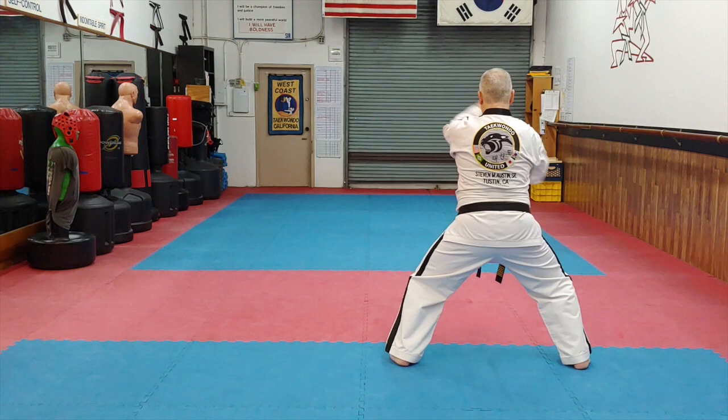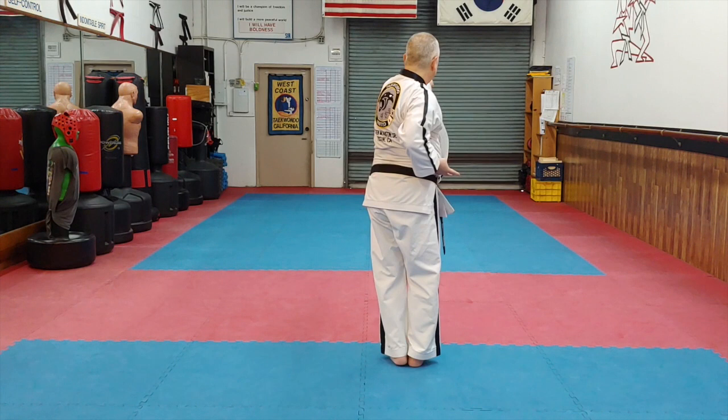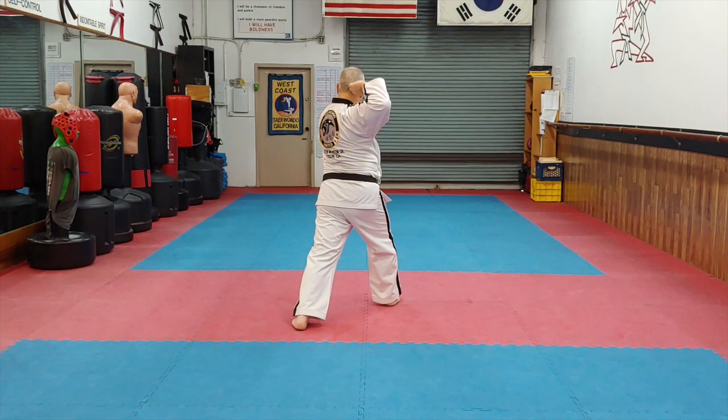Slow back to close, horizontal punch. Two-finger reverse high-gouge, two-finger reverse high-gouge. No step, reinforce back-fist.